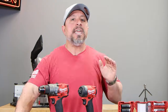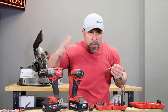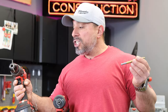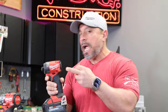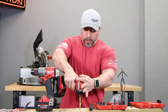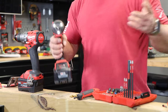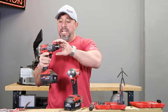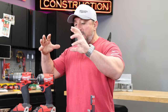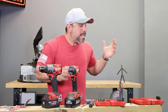Milwaukee Tool doesn't always play it safe — they stretch the boundaries and try to create new solutions for tradespeople. In most cases now, what I'm trying to accomplish in my work, I'm not reaching for my drill anymore. I'm going for a compact impact driver. The beauty of this is we can go from drilling to driving almost instantaneously — no need to loosen or tighten a chuck. They've accomplished so much with Shockwave and making everything accessible for an impact driver user like myself.